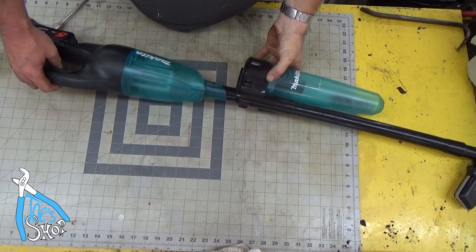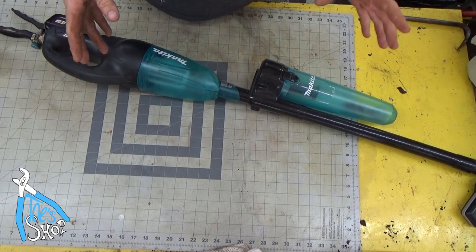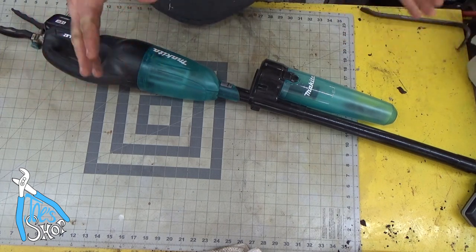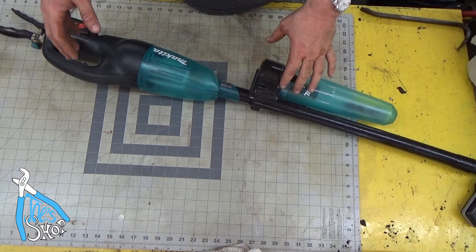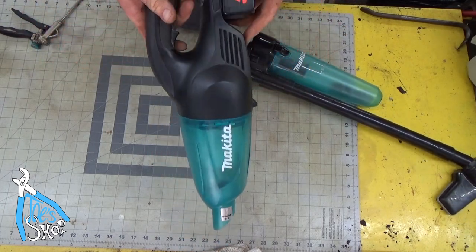Welcome back to the shop. I am a Makita guy. I'm not exactly sure how I ended up being a Makita guy. I've got DeWalt, I've got Milwaukee, but by and large, most everything I have that's cordless is Makita, including the household vacuum.